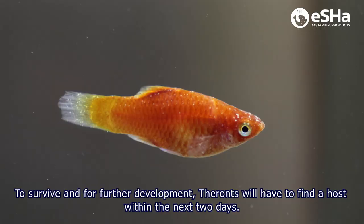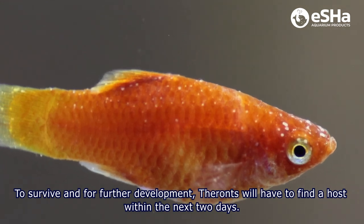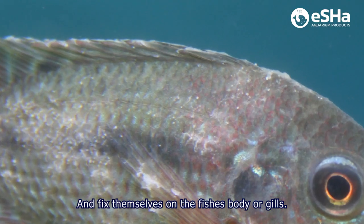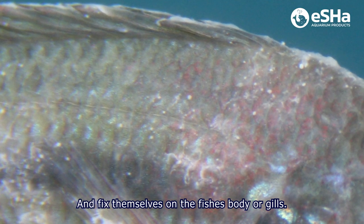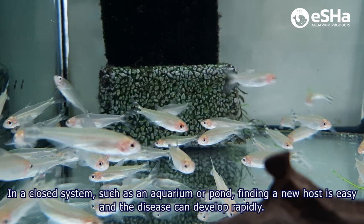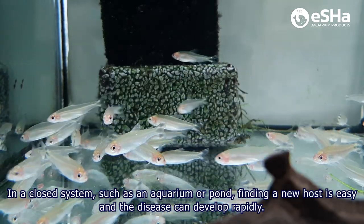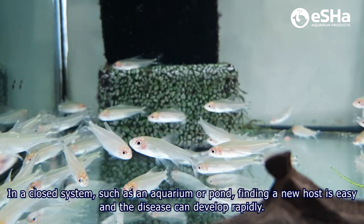To survive and for further development, tyrones will have to find a host within the next two days and fix themselves on the fish's body or gills. In a closed system such as an aquarium or pond, finding a new host is easy and the disease can develop rapidly.